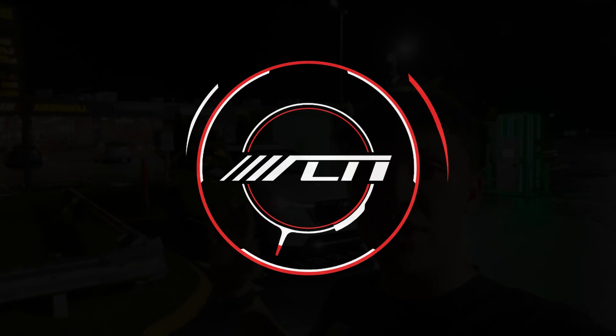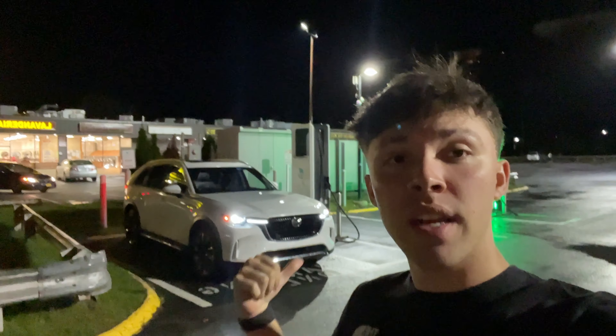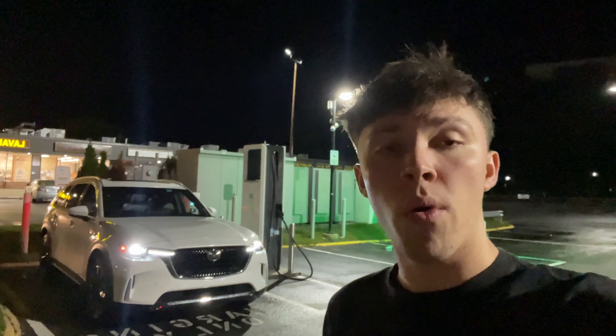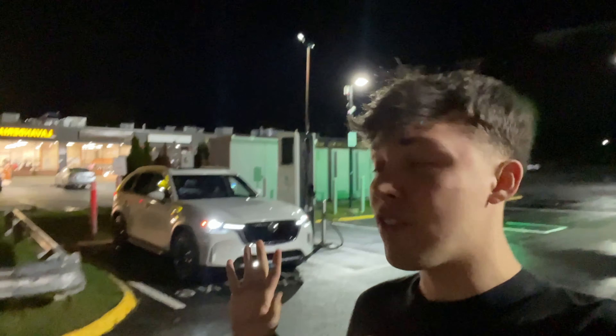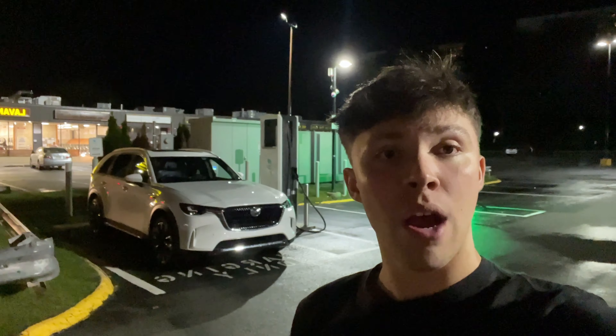Hey guys, you join me at this Electrify America station where I've been putting all of our plug-in hybrids and EVs. We have the plug-in hybrid Mazda CX90 2024 here, and there's an Audi e-tron right over here actually just leaving, which is pretty cool. I wanted to see how this thing would charge on this J1772 port at this Electrify America station, and so far we have a free complimentary charge, which is awesome, and everything's been going seamlessly with no issues whatsoever.